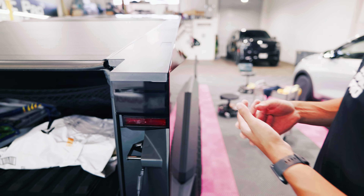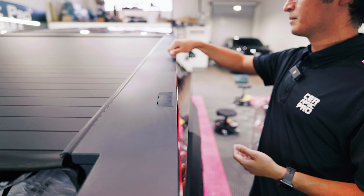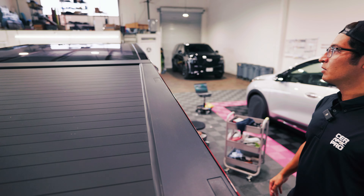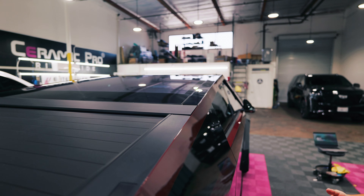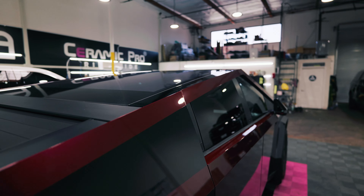Another edge that we wrap that often gets overlooked is this back edge up here that goes all along the side of the bed. If you were to look from this side across to the other side of the truck you wouldn't see any stainless steel. Same goes for this side and the same goes for the A-pillars and everything across this vehicle. We're taking the film as far as we can, trying to wrap every edge to ensure full coverage and little to no stainless steel showing.